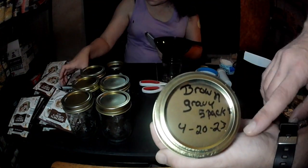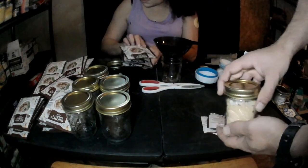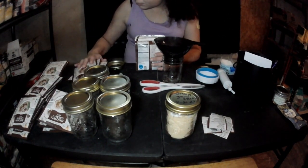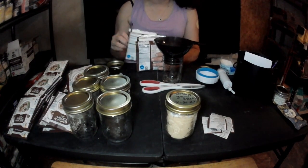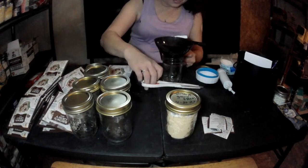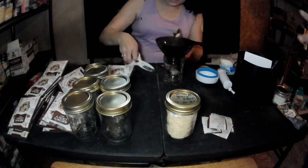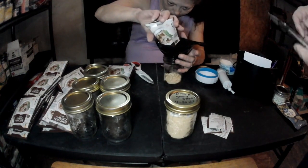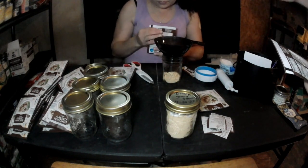Five packs of brown gravy — same concept applies: what it is, how many packs, and the date we've done it. We tried out the brown gravy and it was actually really good on some mashed potatoes. This is another good resource — egg noodles and gravy. You can throw some beef tips in to make a little stroganoff, or even throw it on some homemade bread. It's a good stick-to-your-ribs meal.